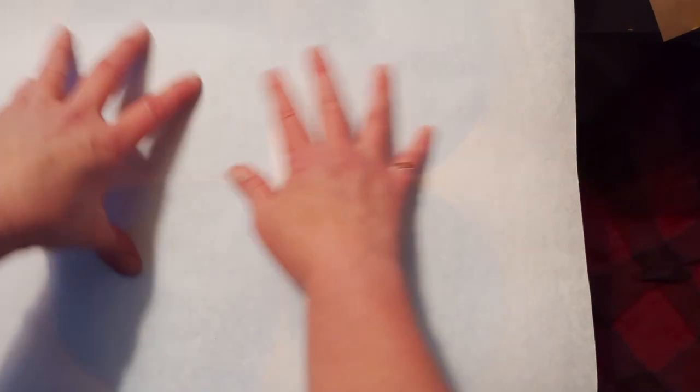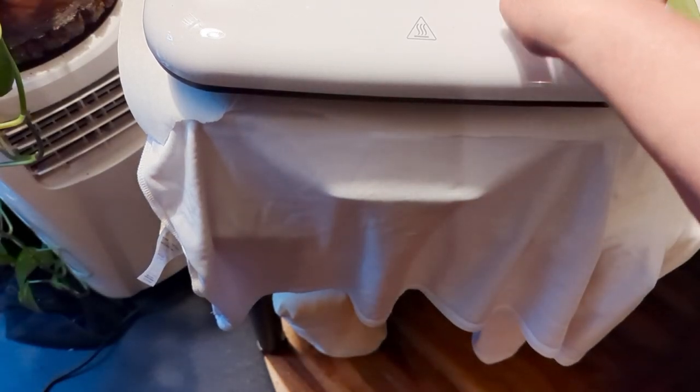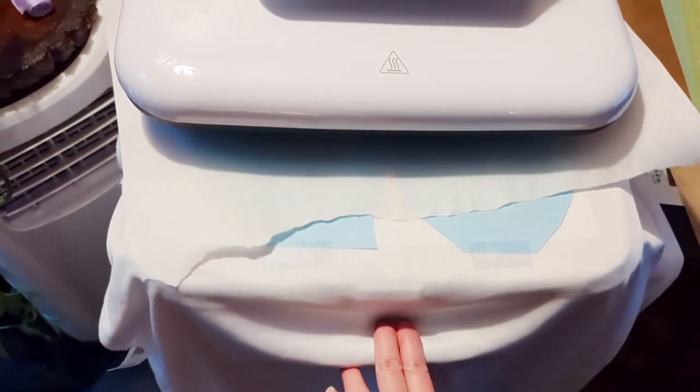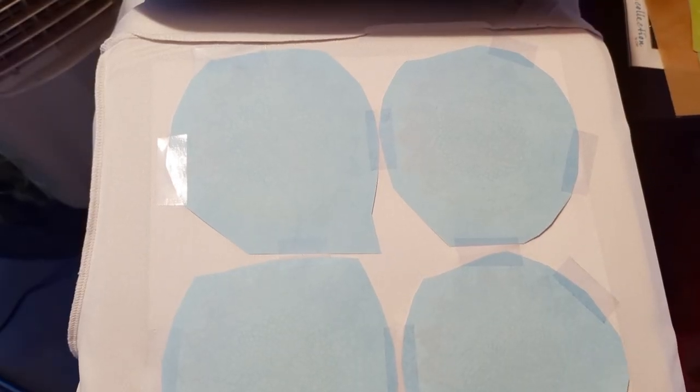I'm using my new HTV Ront heat press, which so far I'm really loving. I'll put a link in my description for you guys because it's such a good press. I love how it automatically goes down and when it's done it automatically comes up for me. That popped up — let me pull this out. Now let's let this cool down a little bit before we reveal the first four.